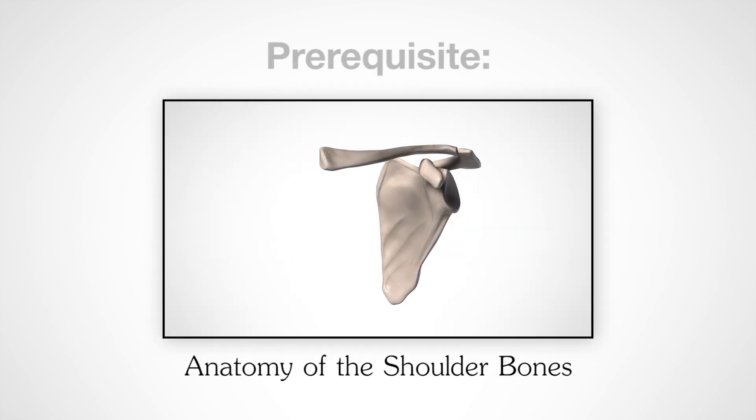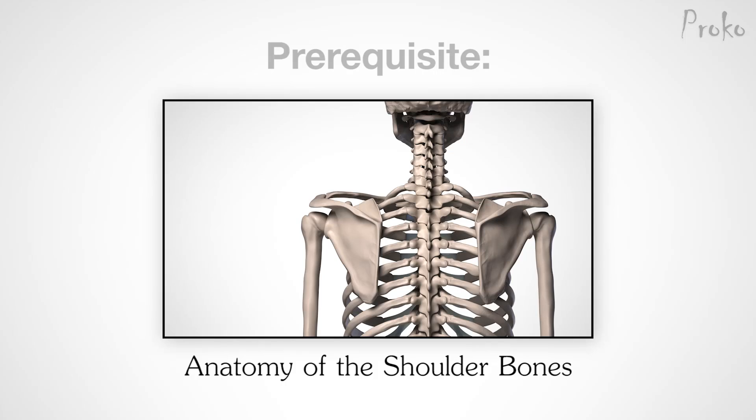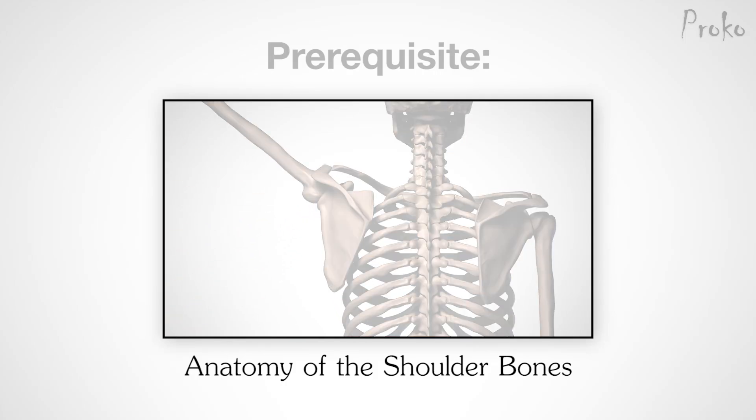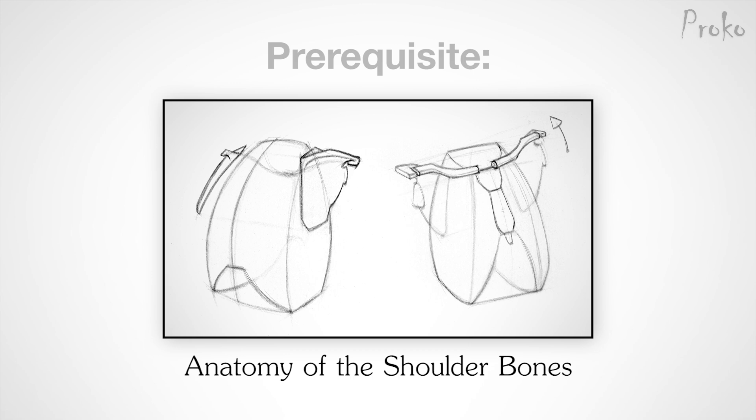Hello everybody! In this lesson, we're going to draw the clavicle and scapula. In the previous lesson, we went over all the anatomy of the clavicle and scapula, so if you haven't watched that yet, it might be a good idea.